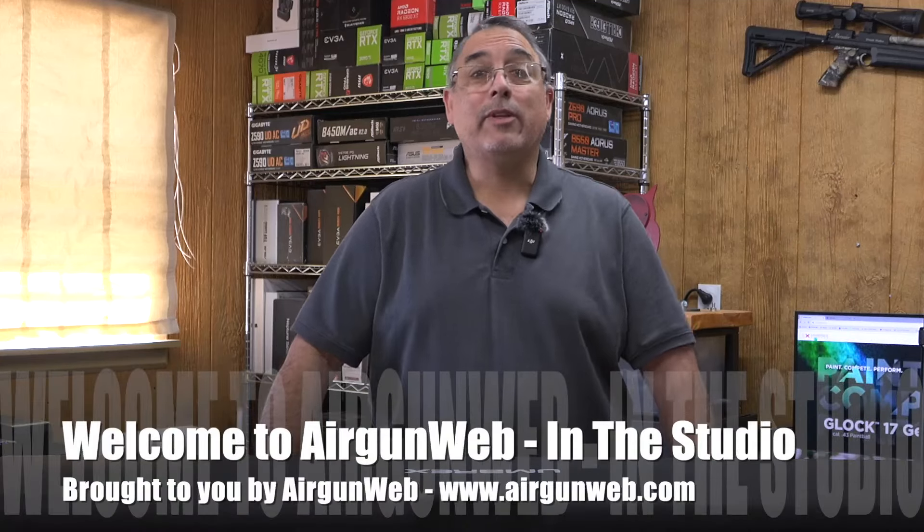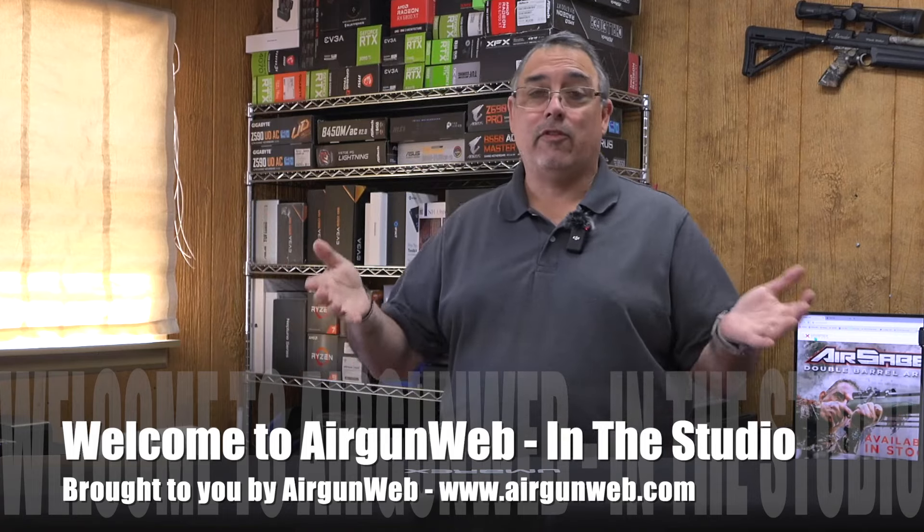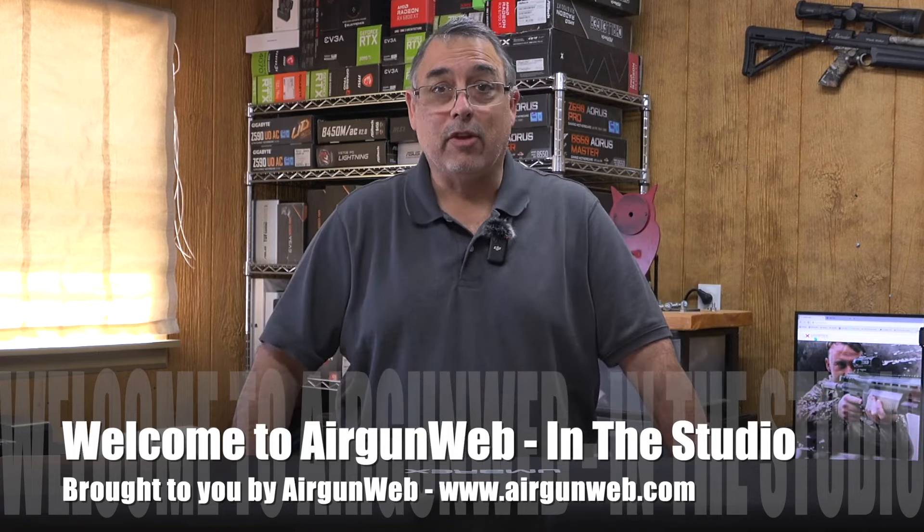Hey there guys, it's Rick Utsa here with Aragon Web, where we tell you the facts, not fluff. And today we have the Umarex Hammer. This was sent to us by Umarex USA. Definitely want to say thank you to those guys out there.